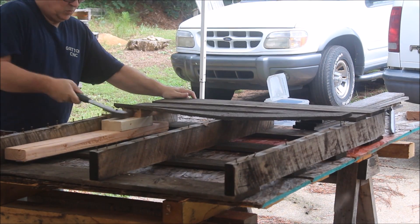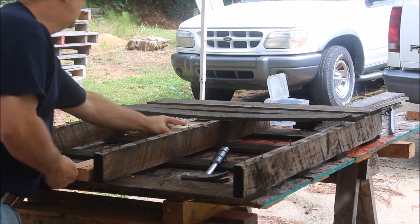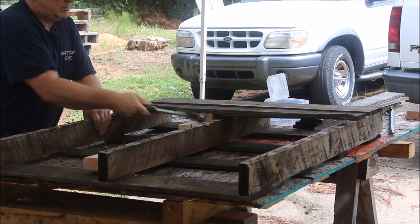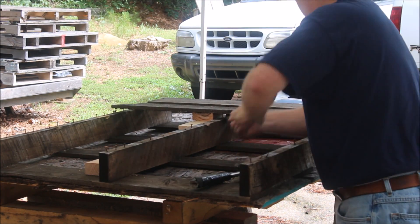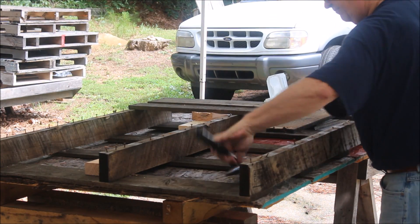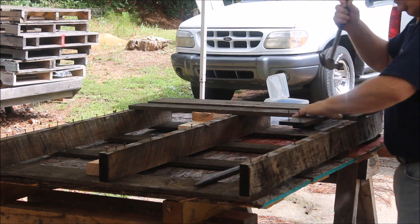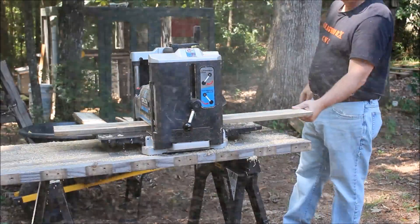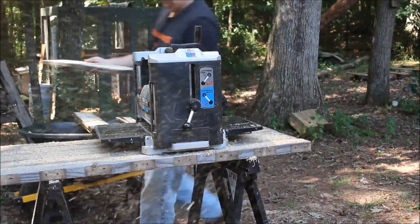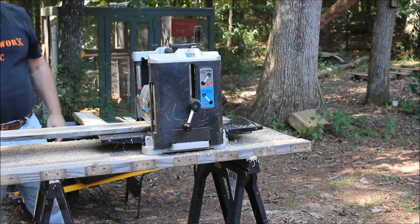I'm using just a couple of two-by-fours and a wedge, being a little careful to get as much of the pallet wood off as I can without splitting, because I need some fairly long pieces. That's why I didn't just take a circular saw or jigsaw and rip it down. After spending several hours getting three or four pallets busted up, I went out back and set up my planer.